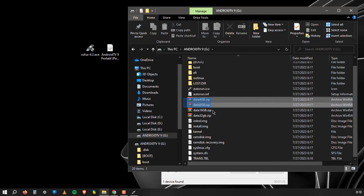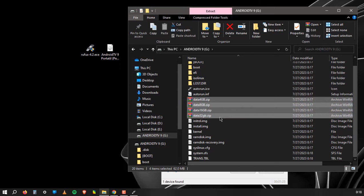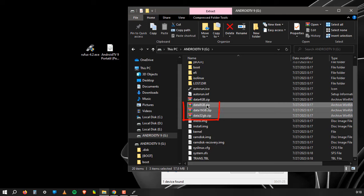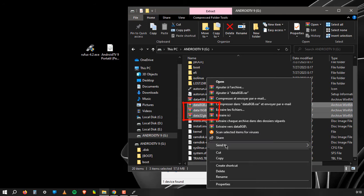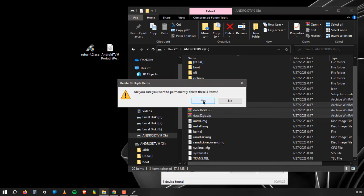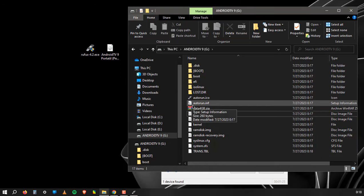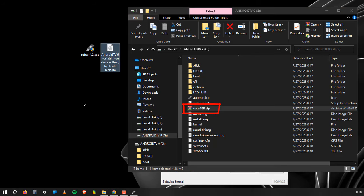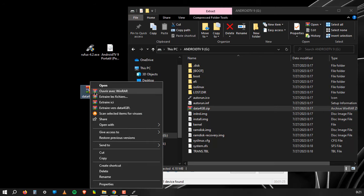Now go to the USB flash drive and delete these three zip files. Then select the 4GB zip file and drag it to your desktop. Click on 'Extract Here' and wait a moment again.